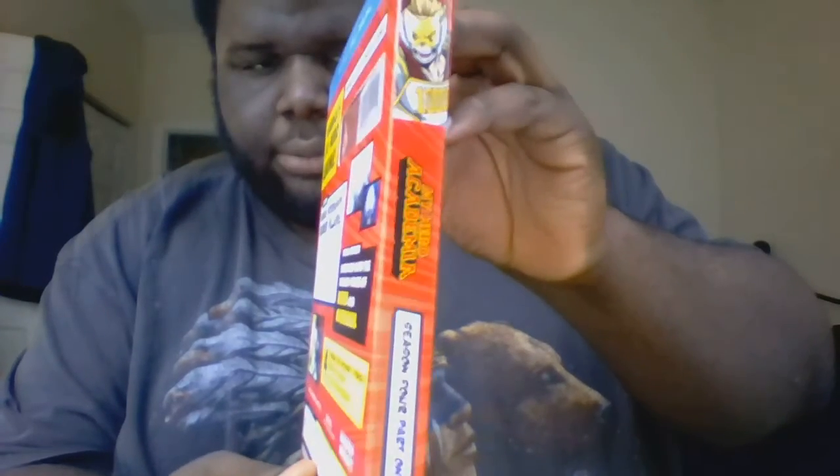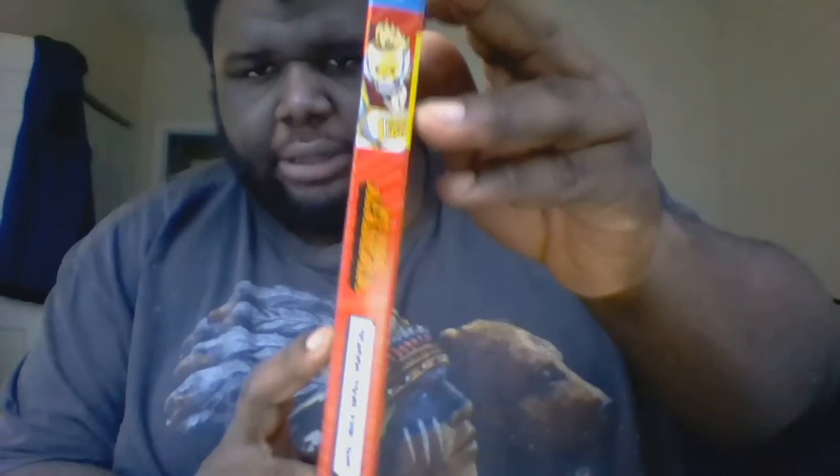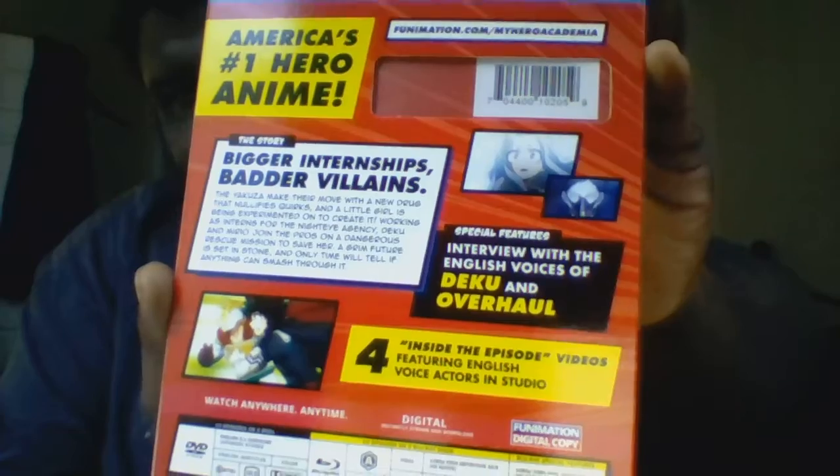On the right and left sides we see Mirko. And on the back we see screenshots of the episodes and the specials as well.